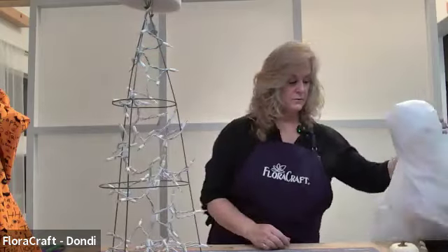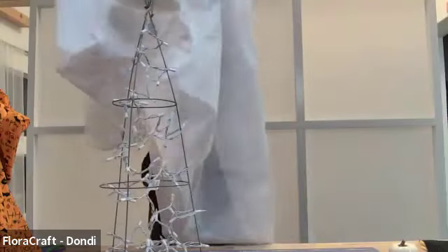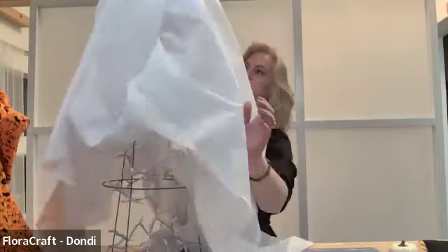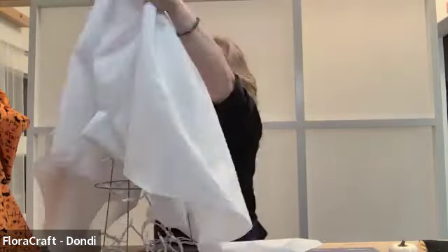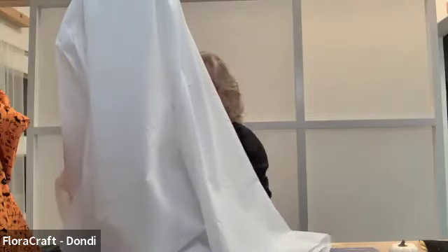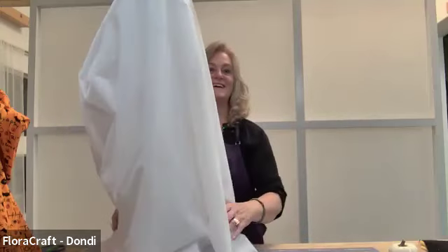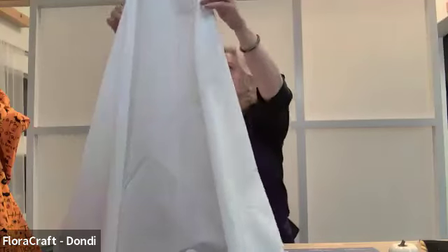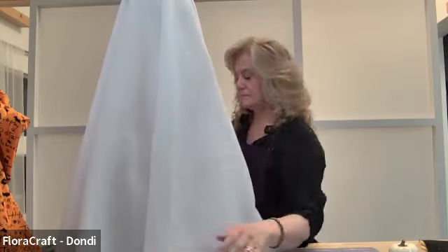Now we can put on our fabric. This is a 70-inch square that I glued together — a 44-inch fabric that I glued together to make a 70-inch.